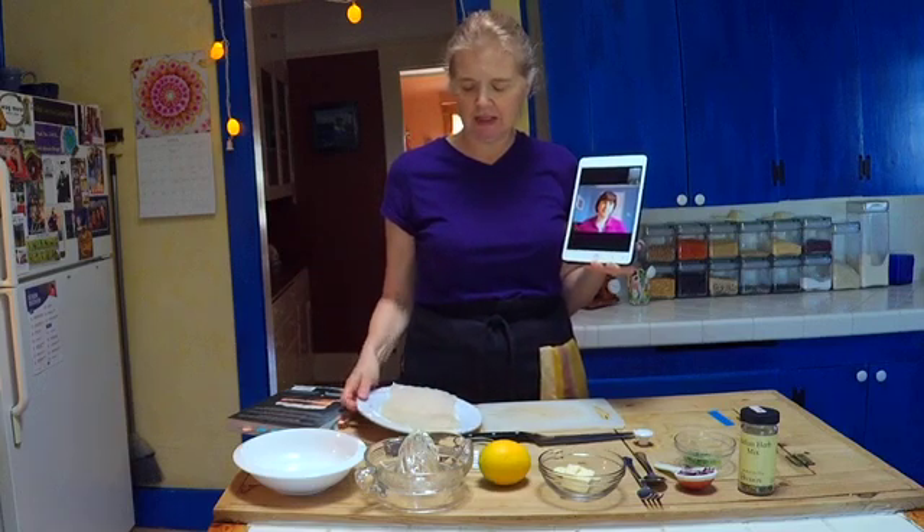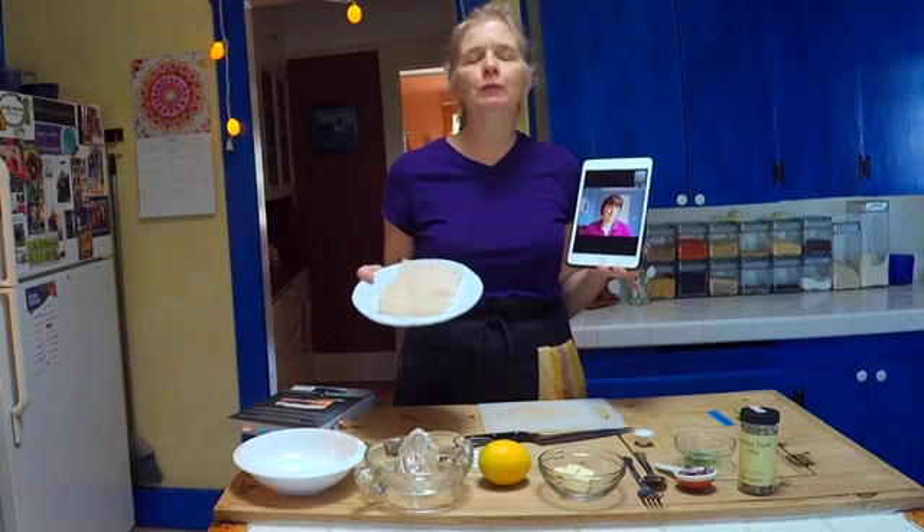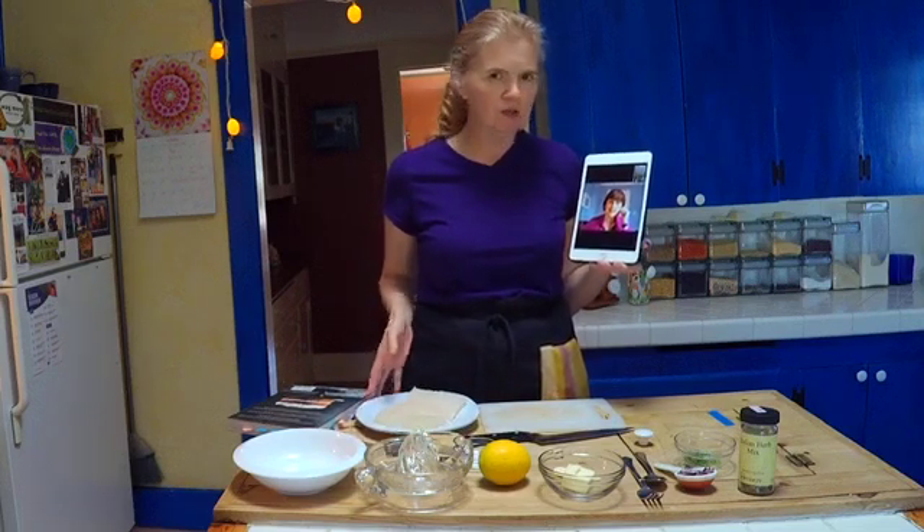So what we're making today is a broiled fish. I told you what kind of fish it was and now... Is it a grouper? Grouper! Sorry, this is grouper. What other kinds of fish would work with this recipe, Claire?